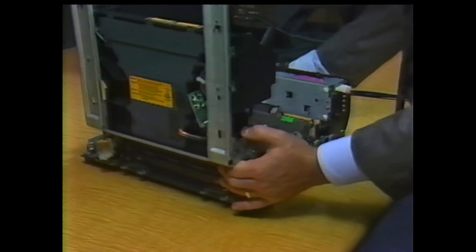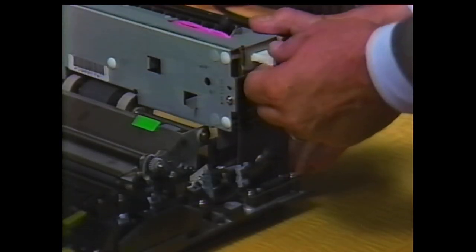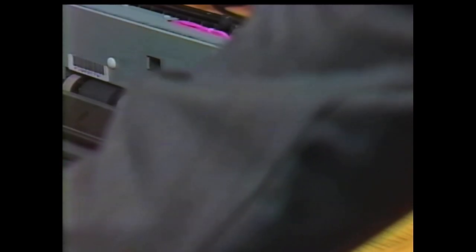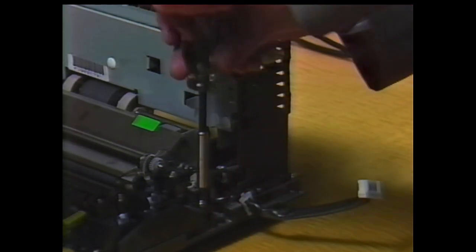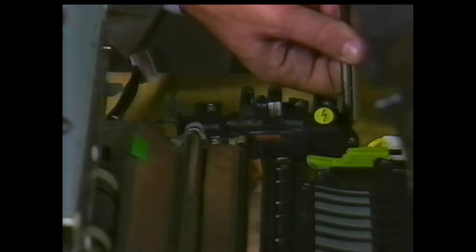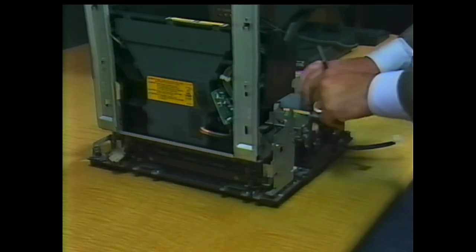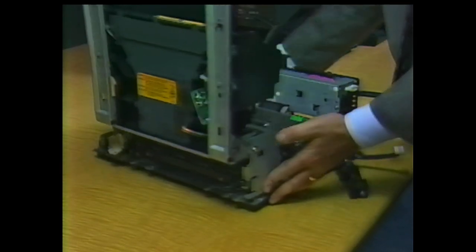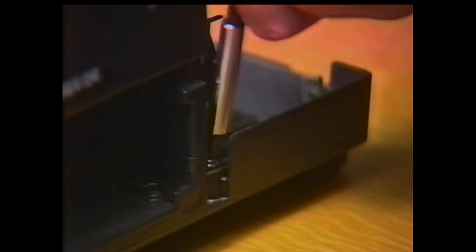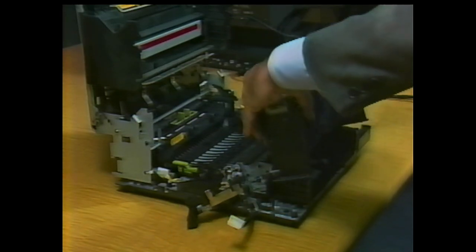Now remove the high voltage power supply. Remove the cable from the left side of the high voltage power supply and unclip the nylon holder from the power supply's bracket. Remove just the cable from the holder or the entire holder, whichever is easier. Remove the two silver-colored screws from the high voltage connector unit and lift it from the printer base. Note that these screws are longer than most of the other screws removed so far. Four similar screws secure the power supply to the printer base — remove the screws, tilt the supply slightly toward you, and lift the unit from the base.